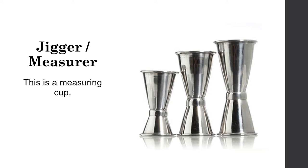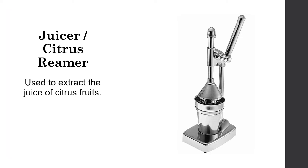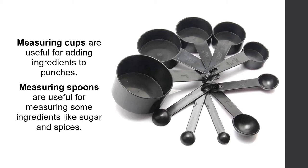A jigger or measure is a measuring cup. There are many sizes of jiggers; the most common is the double-ended jigger with 1 oz and 1½ oz measuring cups. A juicer or citrus reamer is used to extract the juice of citrus fruits, and there are both manual and electric juicers. A knife and cutting board are necessary to cut fruit garnish. Measuring cups are useful for adding ingredients to punches, and measuring spoons help measure ingredients like sugar and spices.